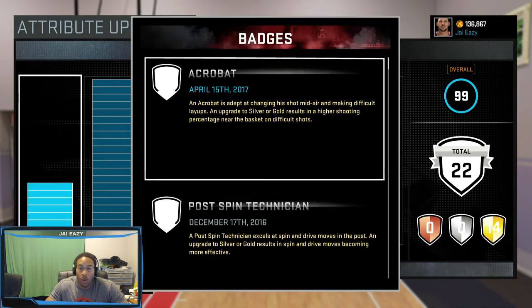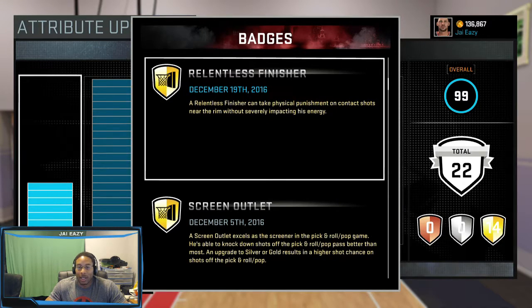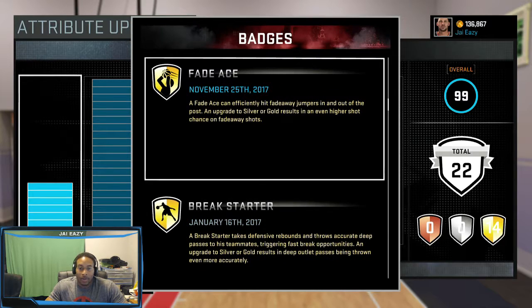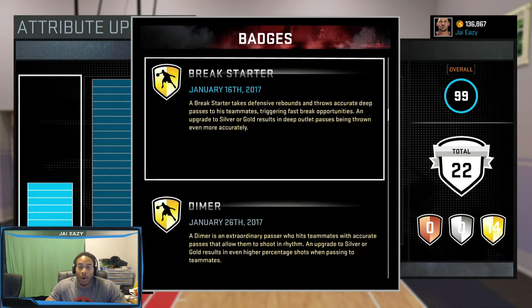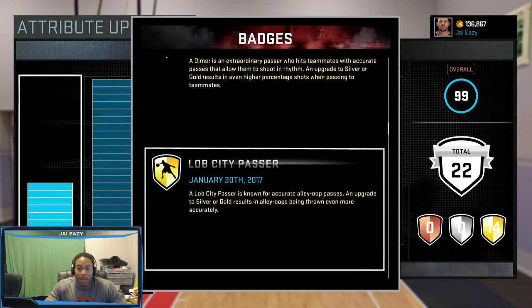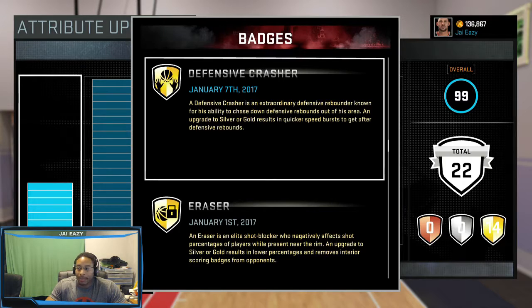My badges: I got Acrobat, Post Spin Technician — I don't really need anything other than Post Spin Technician. You're not going to use many moves on the park, let's keep it real. Relentless Finisher, Screen Outlet obviously because I set a lot of screens, Fade, Break Starter — most important badge. Dimer is the second most important badge: when you get that rebound and kick it out to a wide open guy, he's got a very good chance to make that shot. Lively Passes is probably the most useless badge a center can have because they don't let you throw the lob from the post.